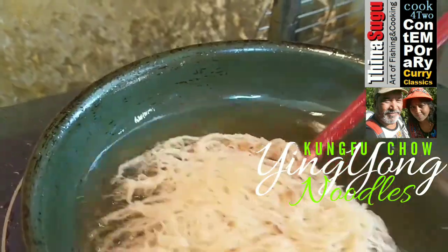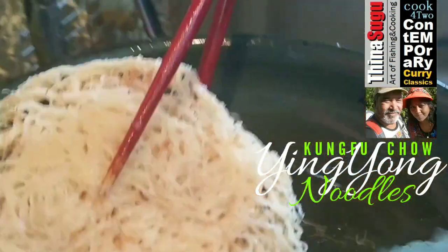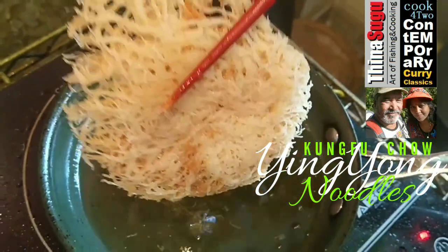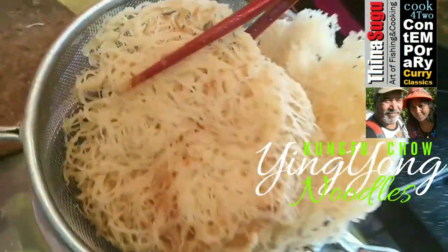While we can also fry the noodles unsoaked, it is not advisable as the noodles will get aerated when they are hot. It will make the noodles become easily soggy when the stew is poured over them. Keep them aside when they are done.